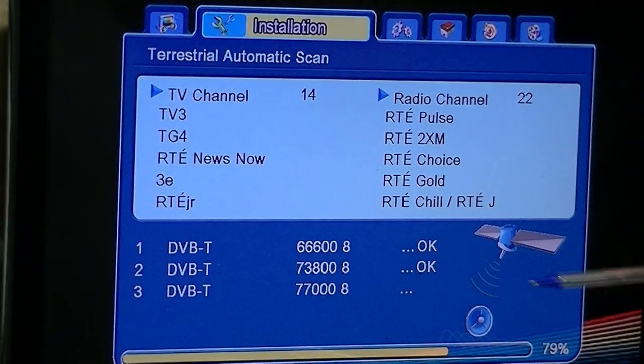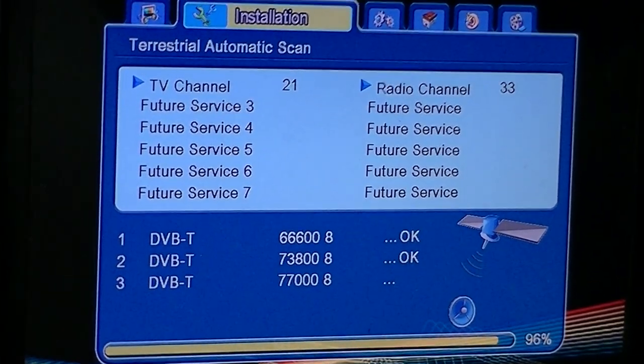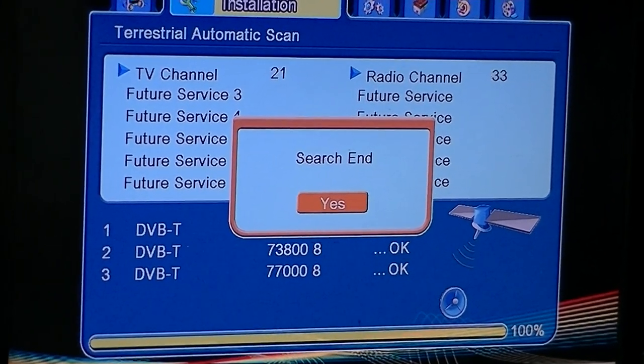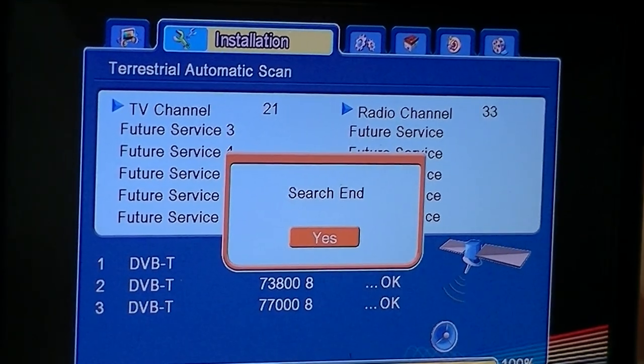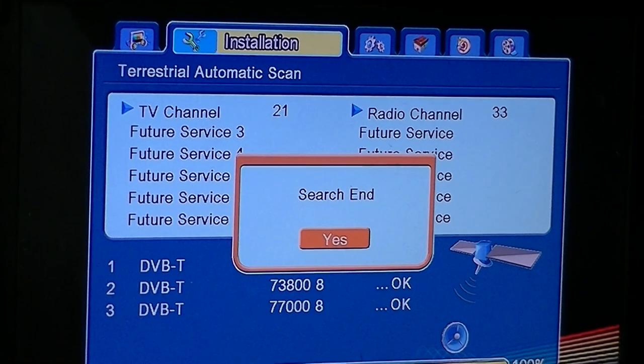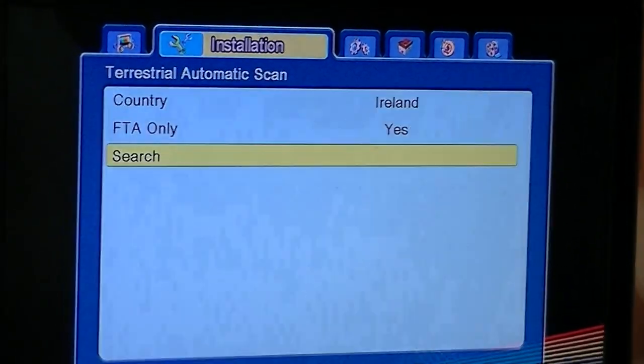The other thing to be aware of is that a lot of the transmitters are now using two different muxes. So you'll have one transmitter, and this is really getting ready for future channels. You'll see things listed here as future services, which is a sort of test mode getting ready for when there are going to be a lot more channels on the digital terrestrial system.